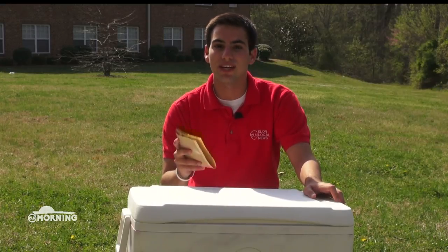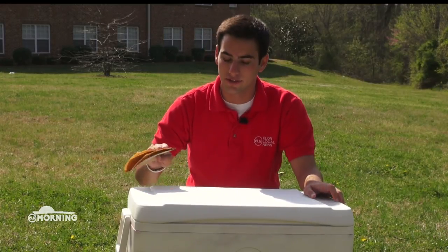After you buy the cooler, you're going to want to sand it down. You can buy sandpaper for less than $5 at Walmart and it helps even out the surface.